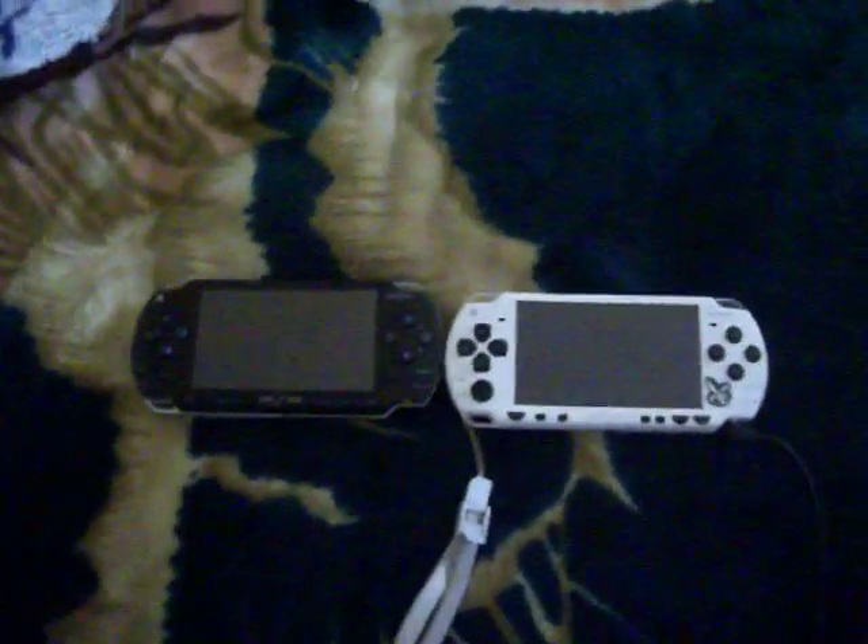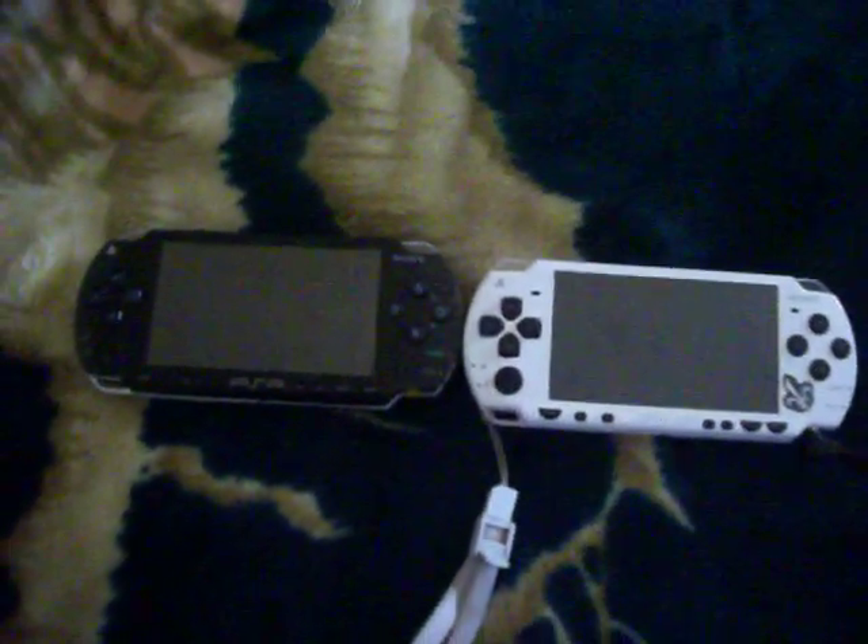Hello and bonjour YouTube! This is MK Masters and today I'm going to show you how to unbrick your PSP.